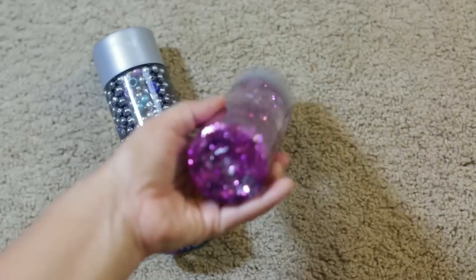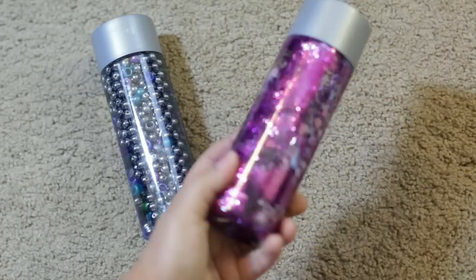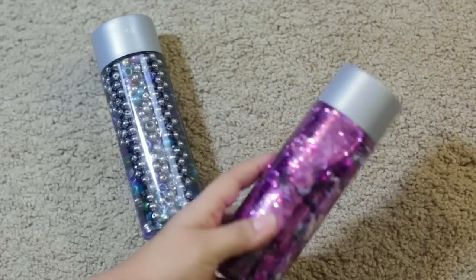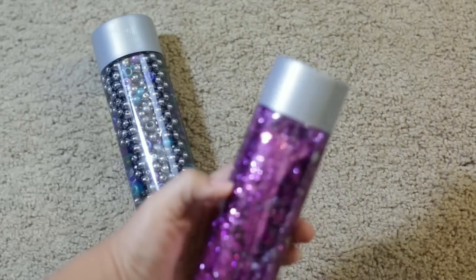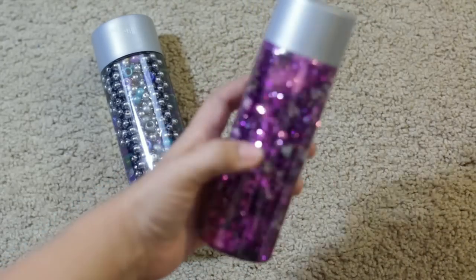This one has a lot of fuchsia glitter — I used like a whole vial — and also has little block beads from the dollar store with letters on them. So I thought you could play a seek-and-find game: can you find the letter A? Find the letter B? There's a ton of glitter in there.